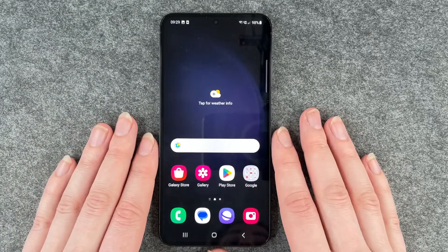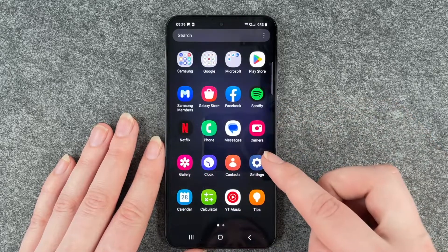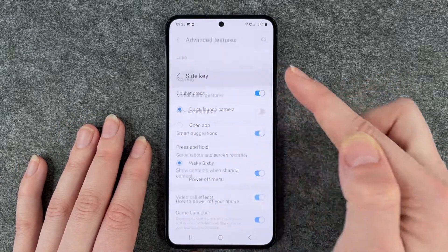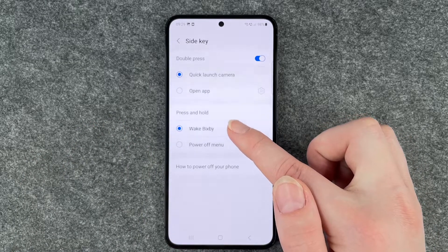But I want to turn off my phone by just pressing on the power on and off button. To disable Bixby, I need to go to my settings, go to Advanced Features, and then go to Side Key. Here you have 'Press and Hold' and now it's set to 'Wake Bixby'.